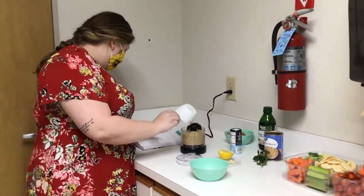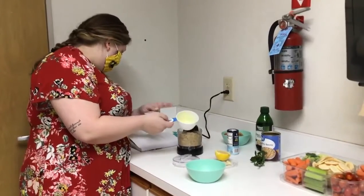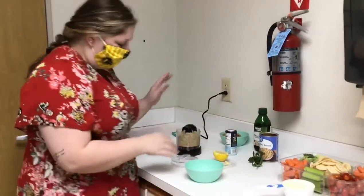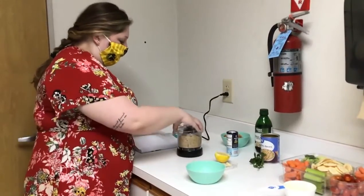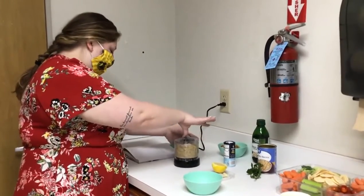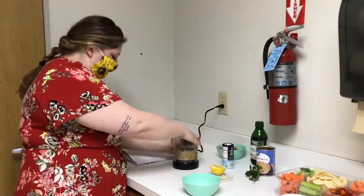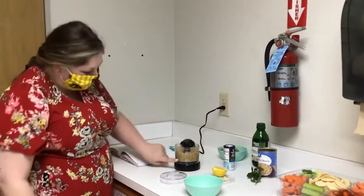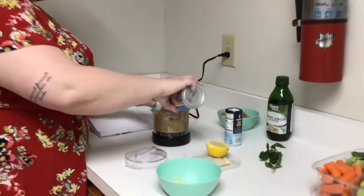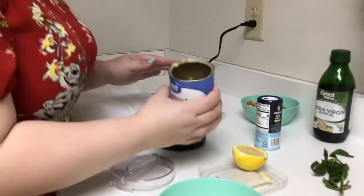If you're doing half of the recipe, you would do an eighth of a cup of olive oil, but if you're doing a full serving it would be a fourth cup. I'm going to go ahead and process this — it's been a bit astray from the recipe. That gives me a little more room to work with. It's already started to look like dip, which is great. So I'm going to go ahead and put some navy beans — white beans, navy beans, whatever they call it — I'm only going to use half the can.